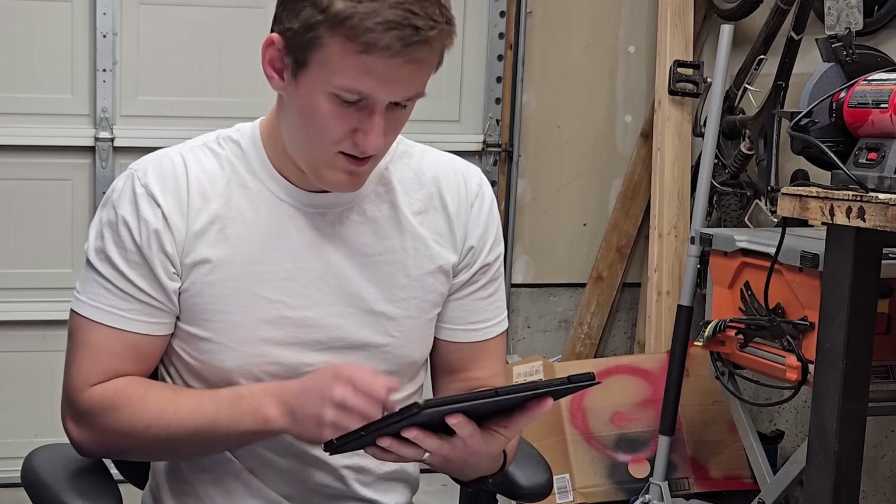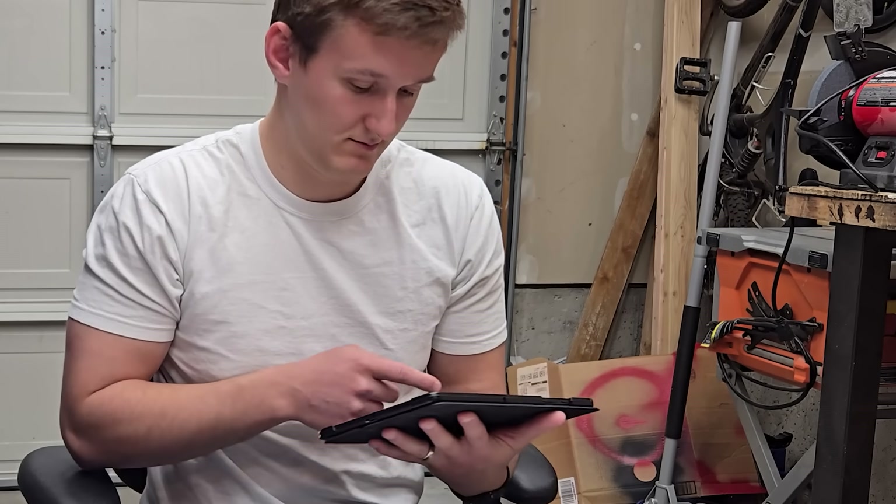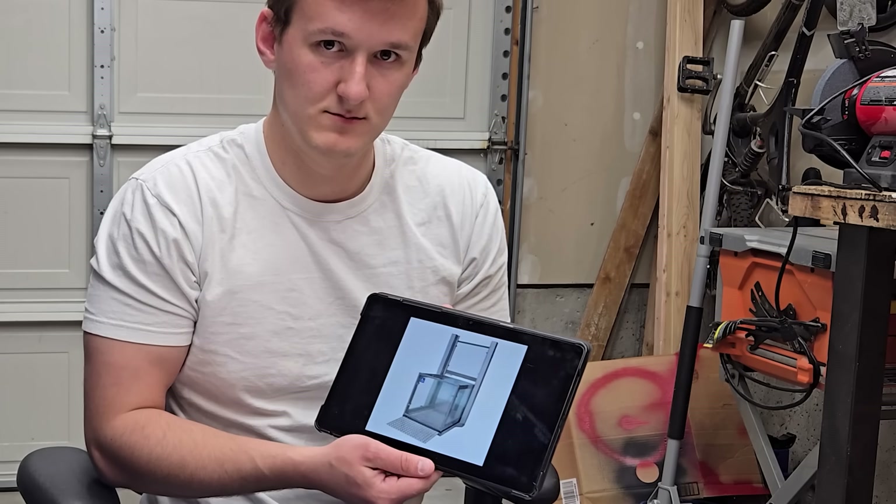So the plan for today is to make an elevator — the other kind of elevator. Yeah, that's what I meant.